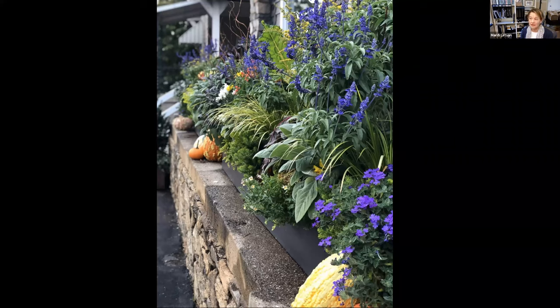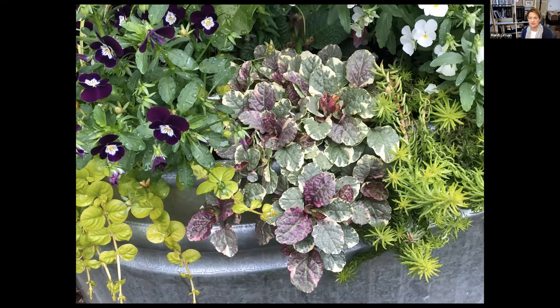My favorite color combination is purple and chartreuse, and I'm always looking for ways to get that pairing in flowers, leaves, and twigs. Again, here's a nice collection of foliage and blooms — I probably have Angelina sedum in 90 percent of my containers, and I love this variegated Ajuga.